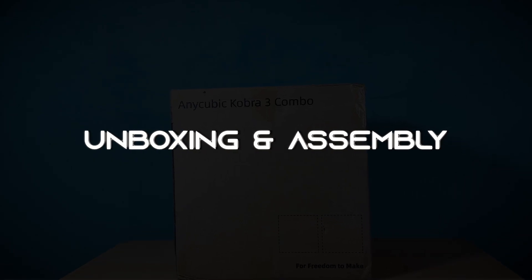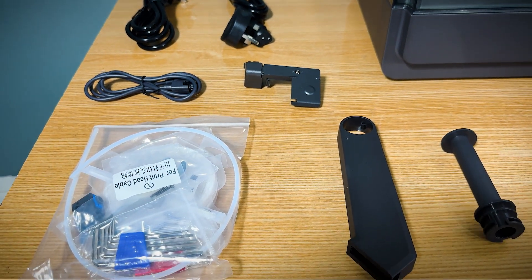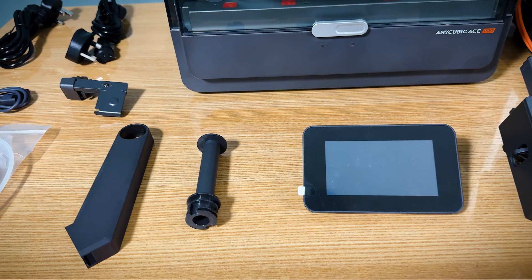Unboxing and assembly. Let's dive into the unboxing of the Anycubic Cobra 3. Right off the bat, you'll notice a well-packed box, ensuring all components are safe and secure.